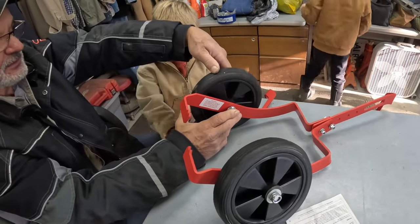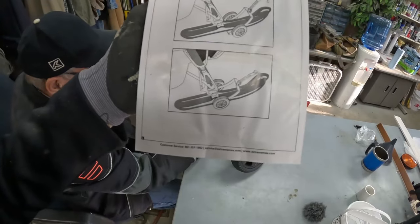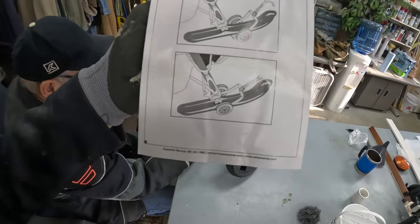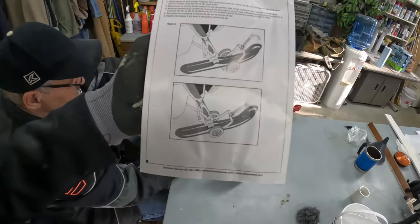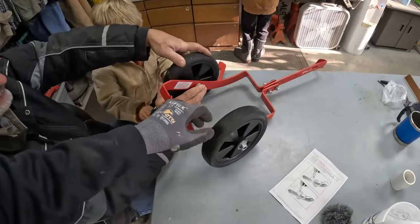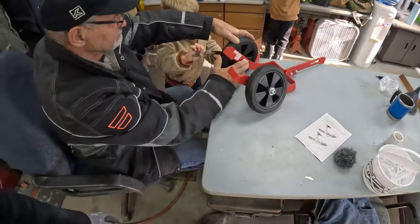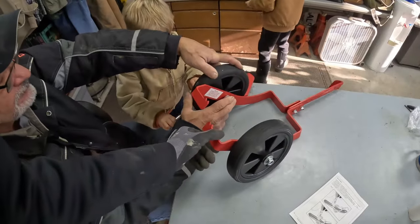Meanwhile the guys are putting together the ski dollies. I picked these up on Amazon — Cyber Monday, Black Friday, something like that. They had mixed reviews; people said they're pretty flimsy. But they're really inexpensive, so I'm hoping if they are flimsy we can just stiffen them up with something and get by with the cheaper ones.